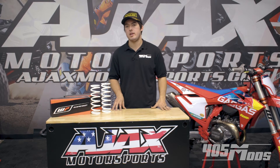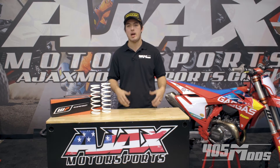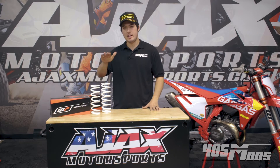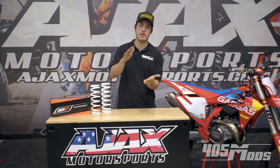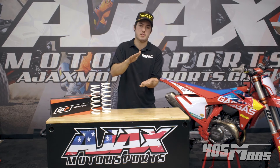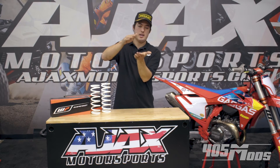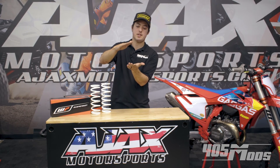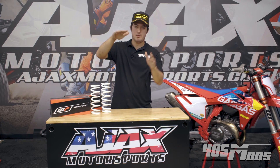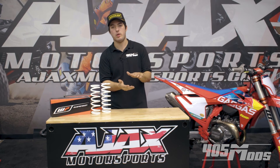When you're talking about spring rates, a common thing that seems counterintuitive sometimes is you have a rider who is actually overweight for the springs, and he rides and he complains about the ride being harsh. What's actually happening is the bike is sagging too far down in the stroke, and you're getting down into the part of the spring where you basically have a lot of preload. Instead of hitting a bump and the suspension soaking it up, there's so much preload on the spring that it doesn't allow it to move anymore.